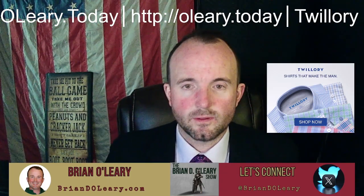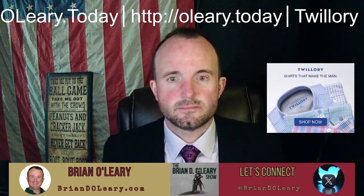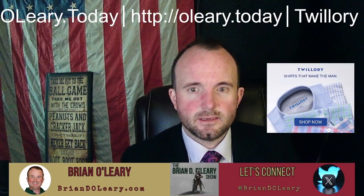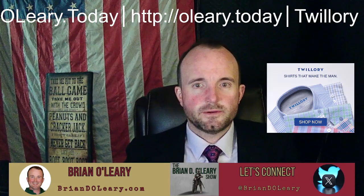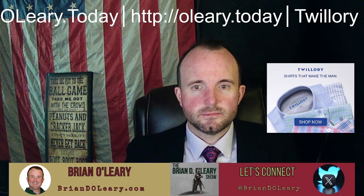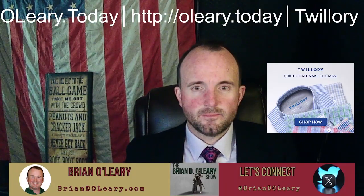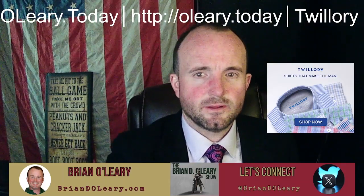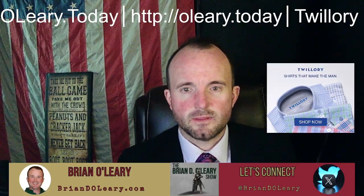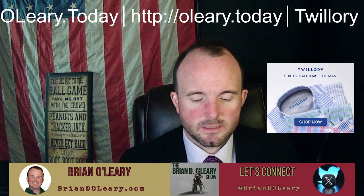I did get one of their air suits, particularly for the summer, and this studio I'm in gets rather warm. I did do some work on it this weekend to insulate it a bit. But anyhow, if I'm going to wear a jacket or a suit, these air suits are made for summer, and they're made out of material that's similar to athletic gear. In both their performance suit and the air suit, you can just toss them right in the washing machine — you don't even have to go to the cleaners. So that's nice.